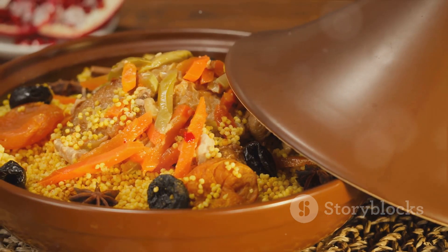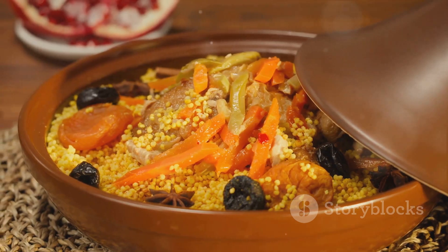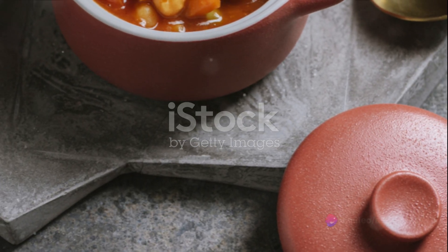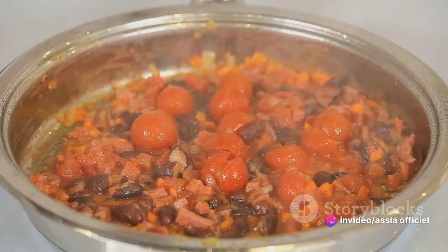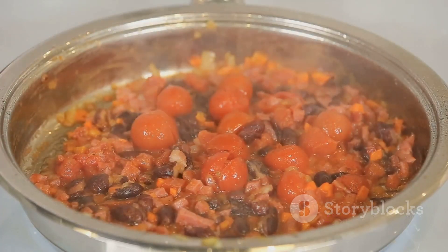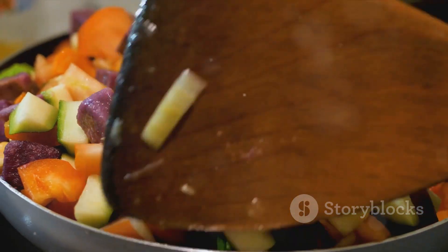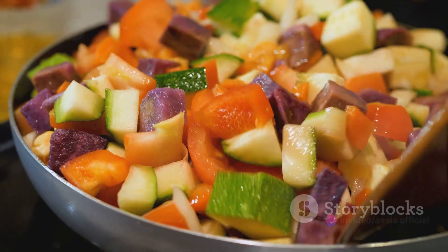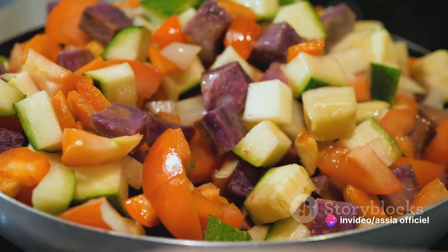One of these is the Lubia stew, a traditional Moroccan delight that's as hearty as it is healthy. Our version of Lubia stew takes a delightful spin on the classic. This vegan bean stew, traditionally simmered to perfection with spices and herbs, is given an exciting twist with the addition of sun-dried tomatoes and kale. These ingredients not only add a burst of flavor, but also a boost of nutrients, making this dish a perfect blend of taste and health.